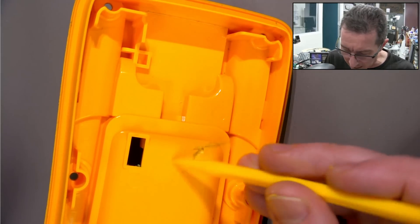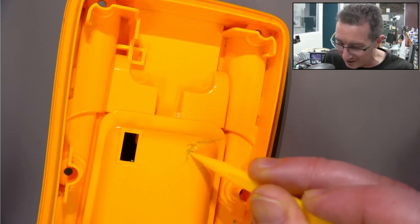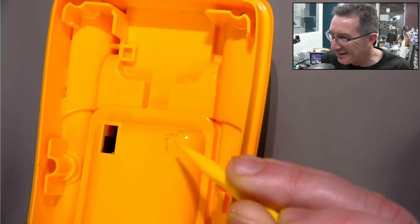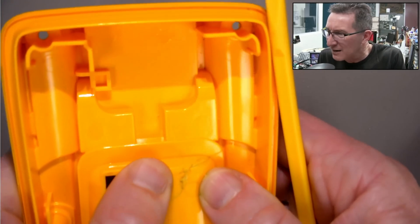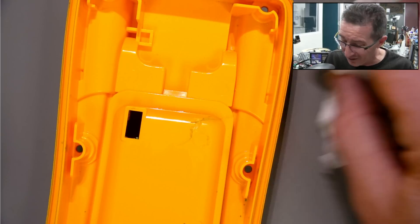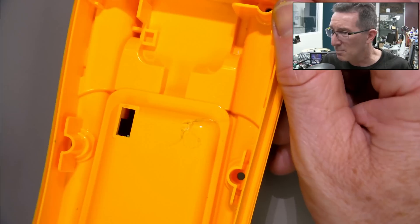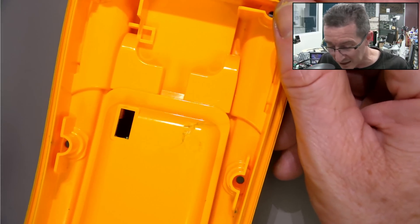It's starting to eat away the Fluke plastic — like a yellow pointer on a yellow Fluke case. And it's almost as if it's cracking as well — is that a giant crack? I don't think I've ever seen an alkaline battery leak eat away the plastic before. Is there something particular about the Fluke plastics? If you've got any idea, leave it in the comments.